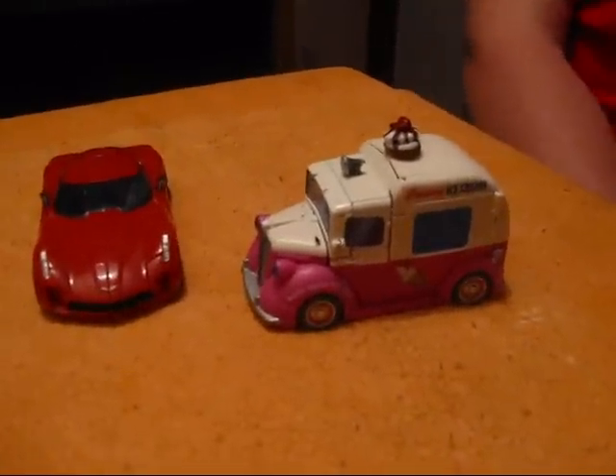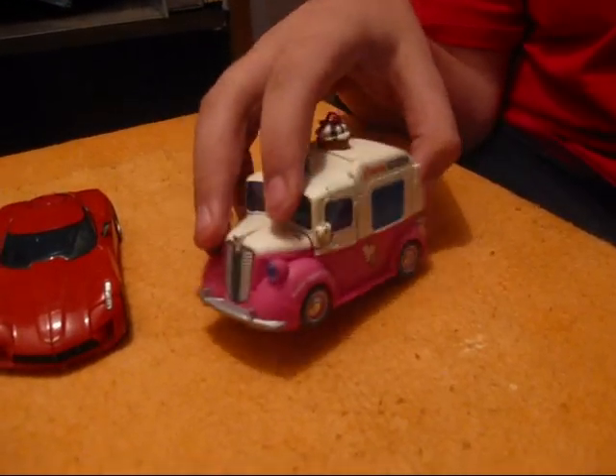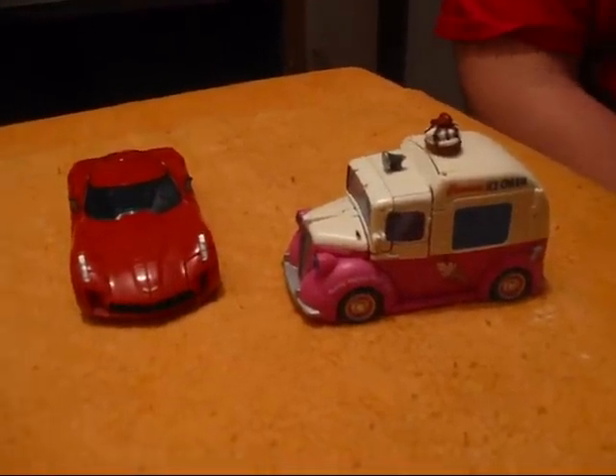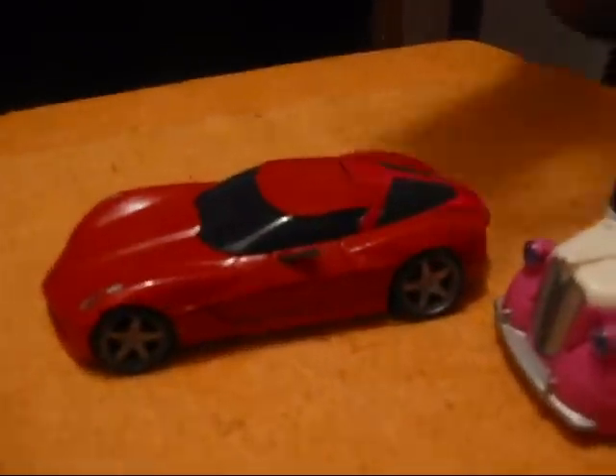Hello, this is Primecast14 and I'm coming to you with a review of Ice Cream Truck Skids and Mudflat and the Red Concept Corvette Swerve. He's just a repaint of Sideswipe, which he's just silver. This is what the underside of him looks like.